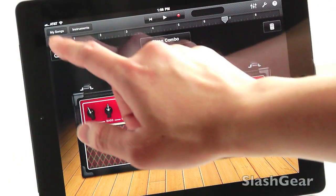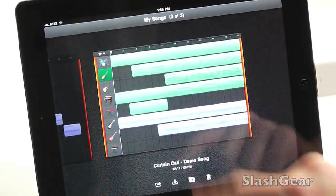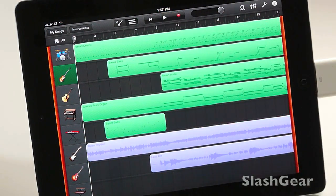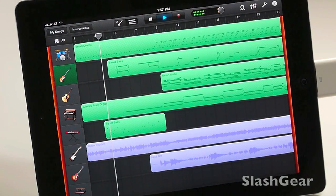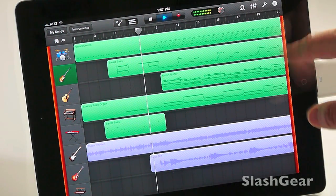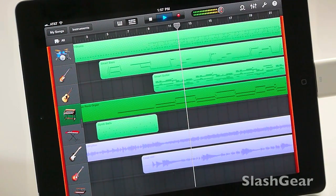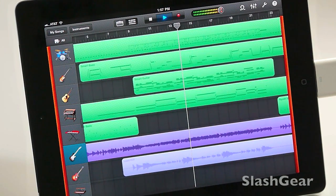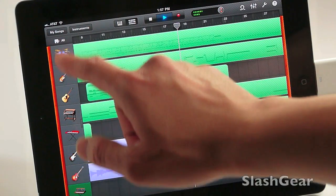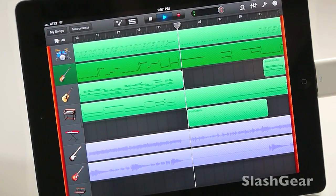Guitar amp. The graphics are great. This is a demo song here that was already on the iPad 2 — I think that's the smart bass. Nice. Organ. Pretty nice, huh? Thanks for watching this demo of GarageBand for iPad 2.